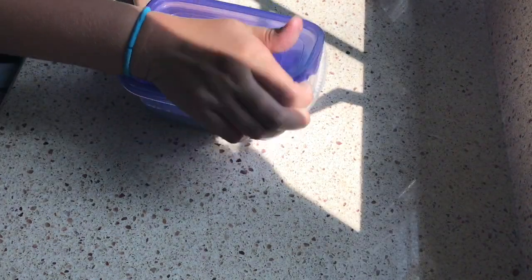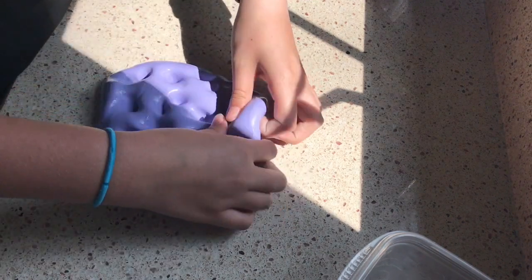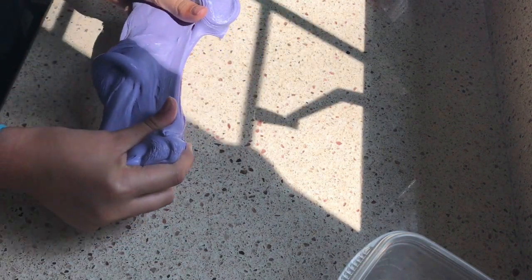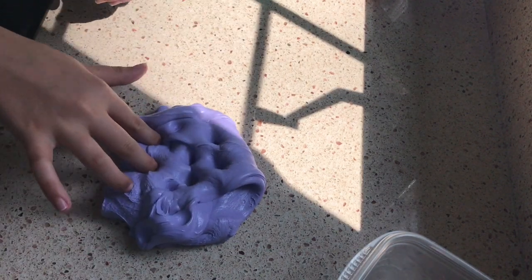So this is the next slime. It is this purple slime and I really like this slime. All it has in it is Elmer's white glue, shaving cream, eye contact solution, Tide, and I actually put sparkly nail polish in it for sparkles.